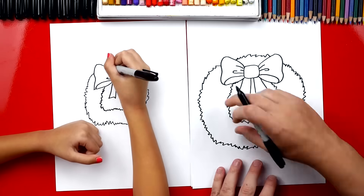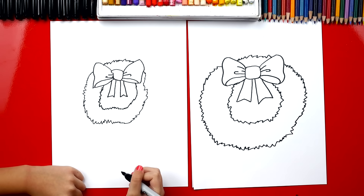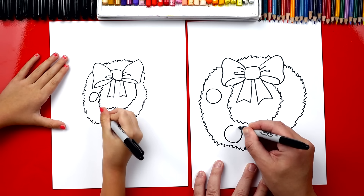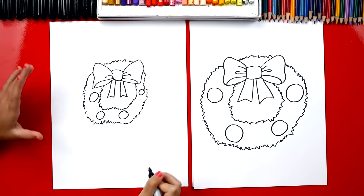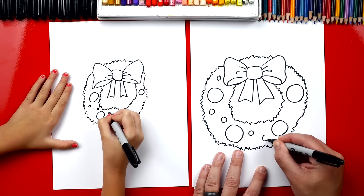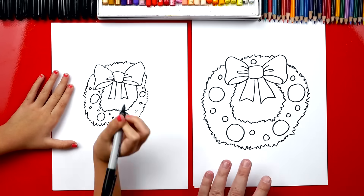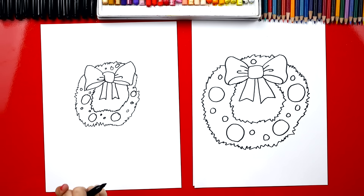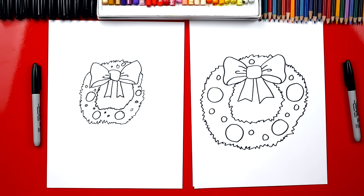Connect in between because the wreath keeps going behind the bow — that's called overlapping; the bow is in front of the wreath. Now let's draw the ornaments: big circles for big ornaments, two on each side. Then draw some smaller ones in between — two smaller circles between each of the bigger ones. You can decorate your wreath any way you want: add candy canes, little presents, snowflakes, or anything else. Now we're all done drawing our wreaths — except we still need to color them!